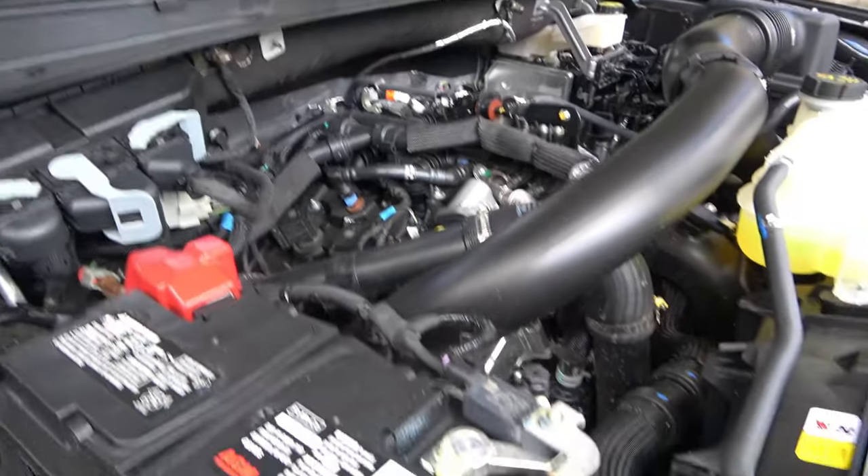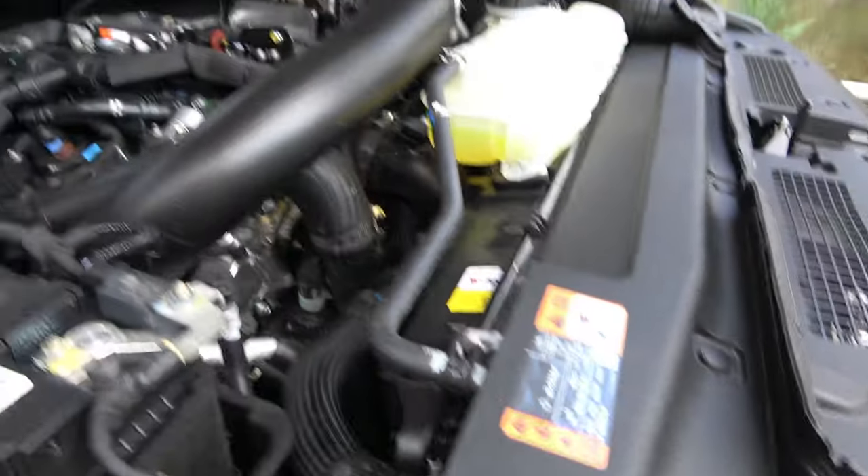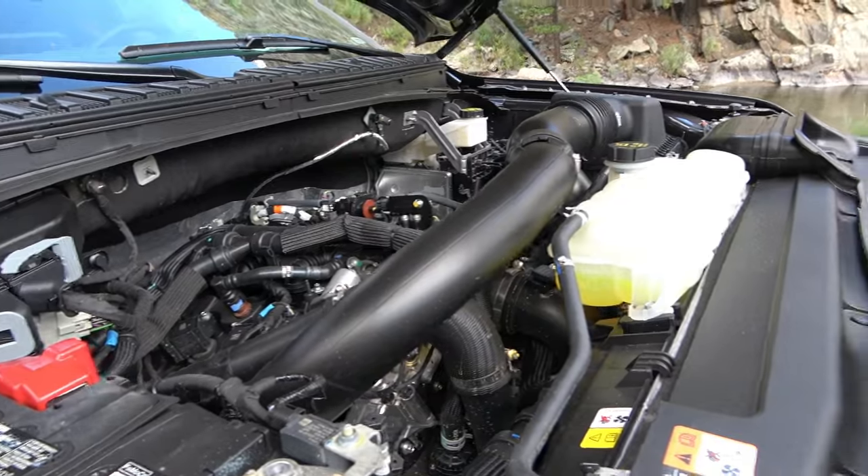It doesn't have a big plastic cover over the engine — that's kind of a surprise. Big air tubes, and this is the high output. Lots of power and torque.